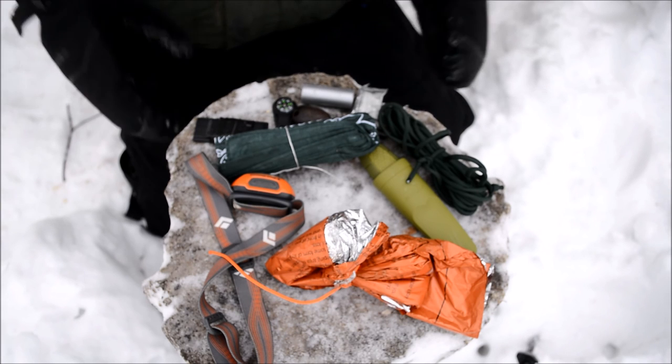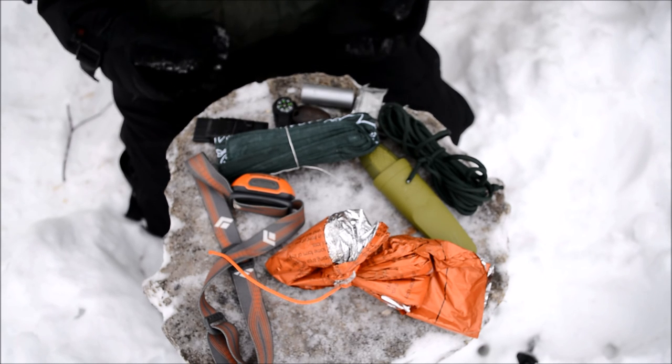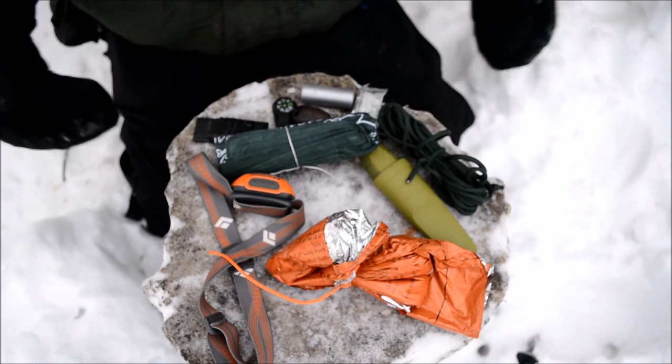So that is the setup, and hopefully you guys have enjoyed this ultimate bottle survival kit. Don't forget to comment, like, share, and subscribe — and hopefully this has been able to inspire you. And I'm out.